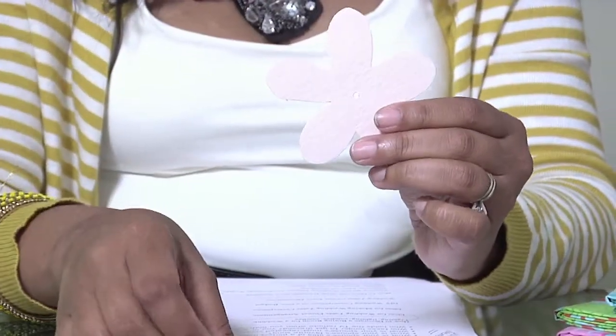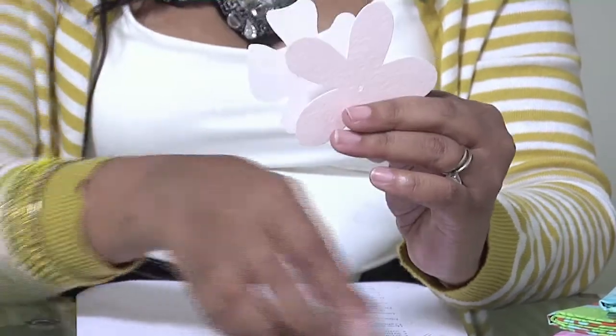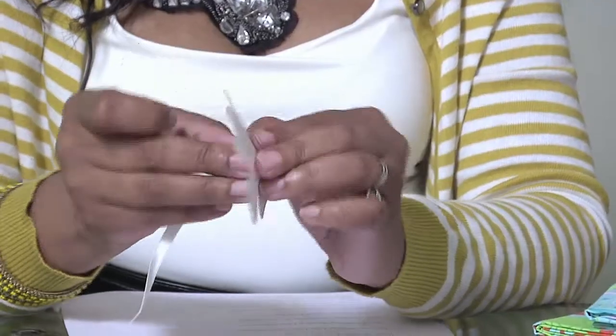So we're going to talk about garland. There are all types of garland — there are paper garlands, there is fabric, as well as different sizes. You can use tints, you can use flowers, so you can really use your imagination.